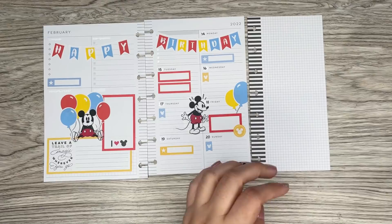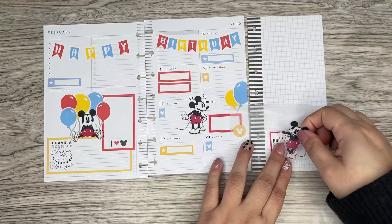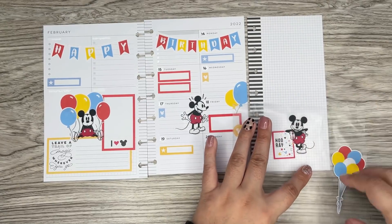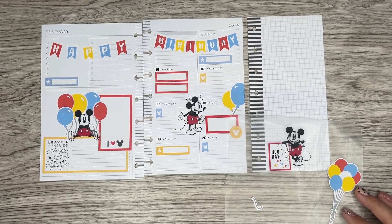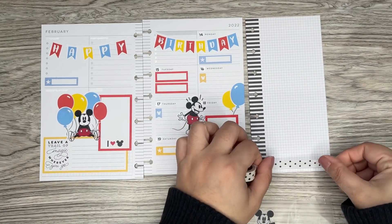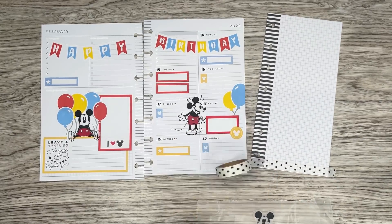Shanika already told me what boxes she needed for what days, so those are already on the page. I'm going to give her this extra sheet, so she's going to have tons of room to write. I'm not sure if she just uses a mini or how she uses a mini — we're going to have a Zoom call this week. We just kind of chat and hang out, and last time we did some planning. I'm hoping she can make it because we discuss what we use and just about anything. It's a lot of fun.